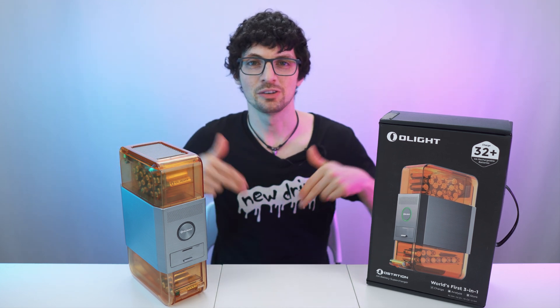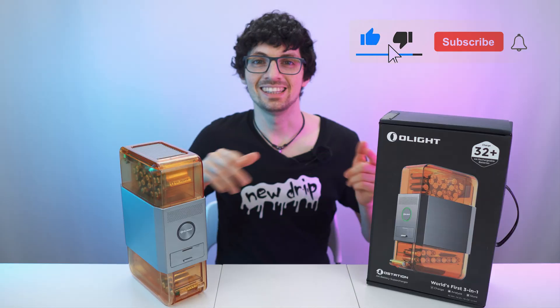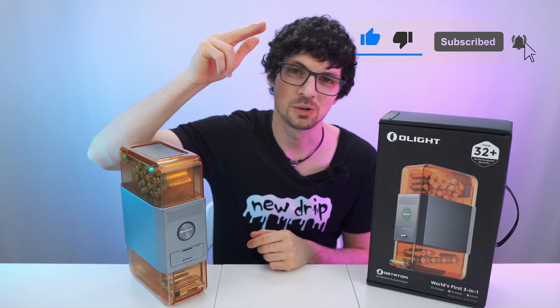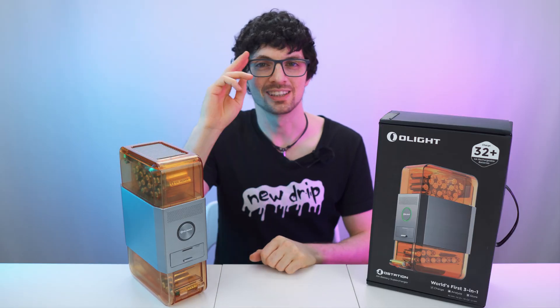Check out the product links in the description if you're interested — I will list and link the best deals for you. But before you go, smash that like button, then subscribe, ring the bell and click all to never miss amazing Tech Magnet videos. That's it for this one — I will see you soon.